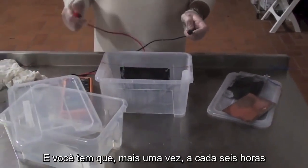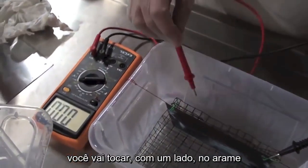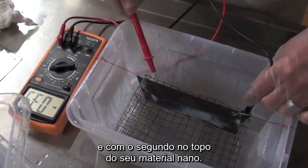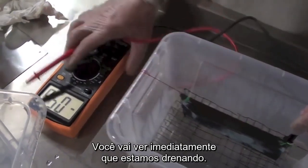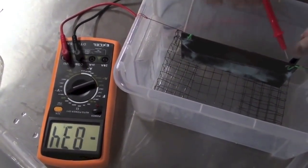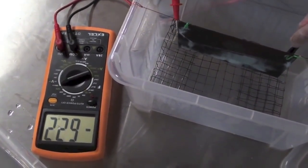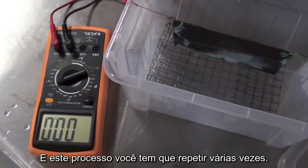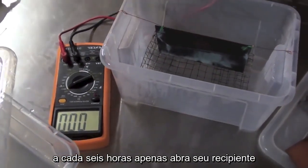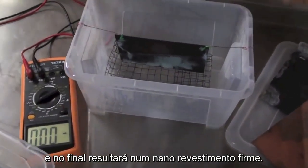And you have to do one more thing every 6 hours — just with your voltmeter. First of all, try to put in a microvolt and try to touch one side on the mesh and the second on the top of your nanomaterial. You are going to see right away that we are draining. This process you have to repeat several times — in 2-3 days, every 6 hours, you just have to open up your container and do this process. In time, you are going to have a firm nanomaterial.